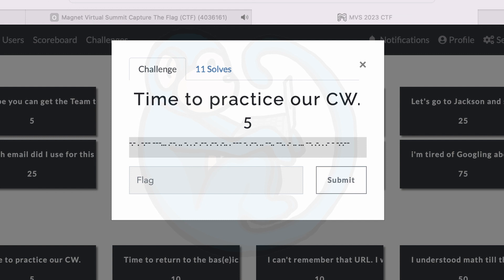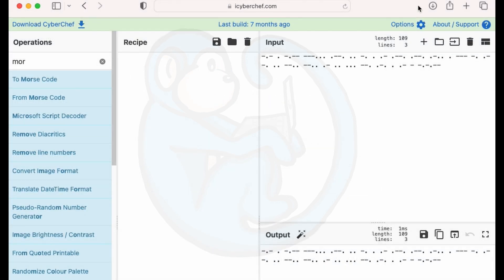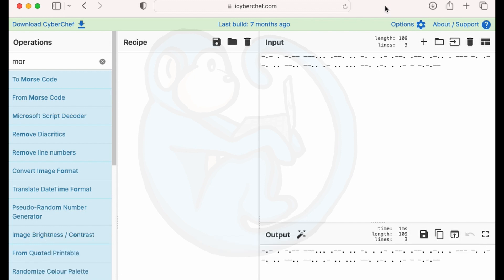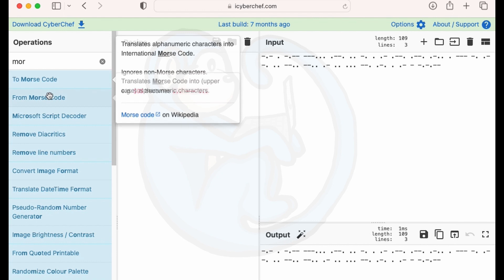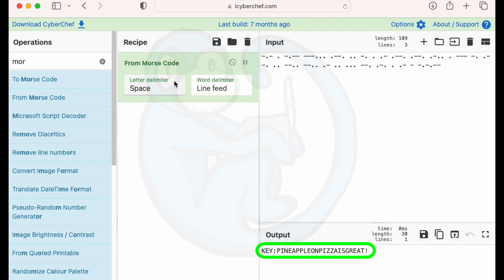From past Magnet CTFs, I've learned to read the titles of the questions carefully, as they are really helpful with clues to what you need to do to solve the question. In this case, I have no idea what CW could mean, but we're presented with a bunch of tiny dots and dashes, and that to me means Morse code. So I pull up CyberChef at iCyberChef.com, copy that from the question, paste it into the input, search for Morse code, drag that into the bar, and we can see the output immediately says key is pineapple on pizza is great.